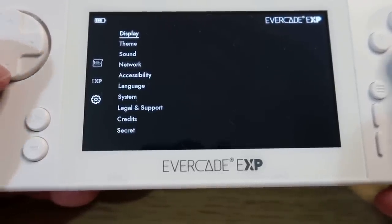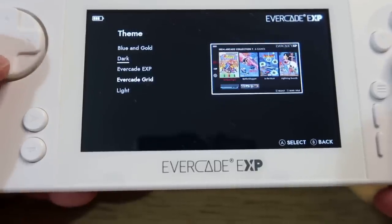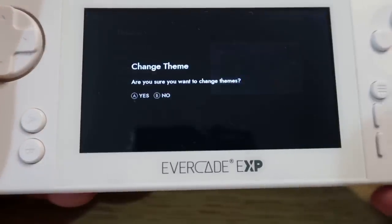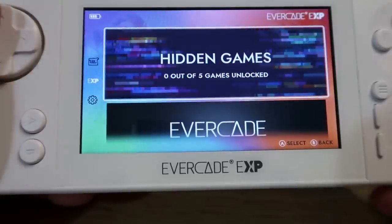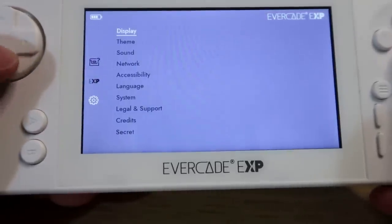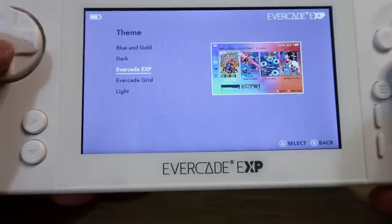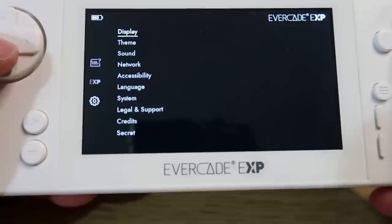One good thing to comment on is that there is background music, much like the VS, and it's actually quite cool. It's specific for the EXP and it's actually quite nice. You've got a few different themes to choose from - dark, Evercade grid, and others. It really is a personal choice. Blue and Gold looks quite good, but I'll just go for the dark Evercade grid - I kind of prefer that one.